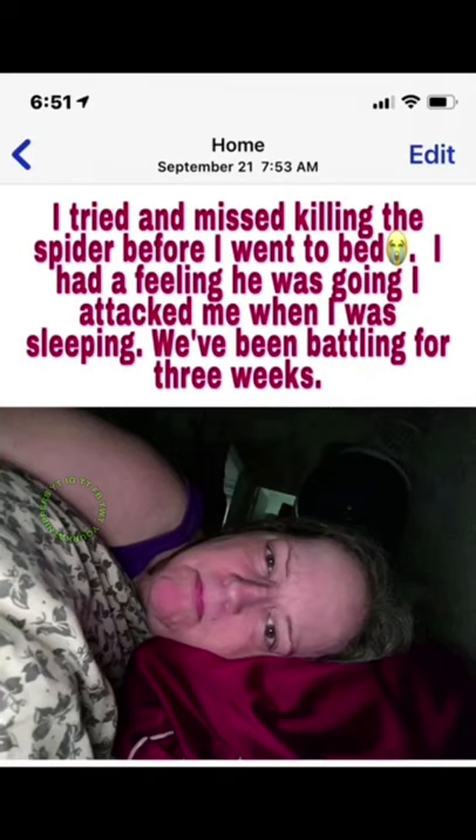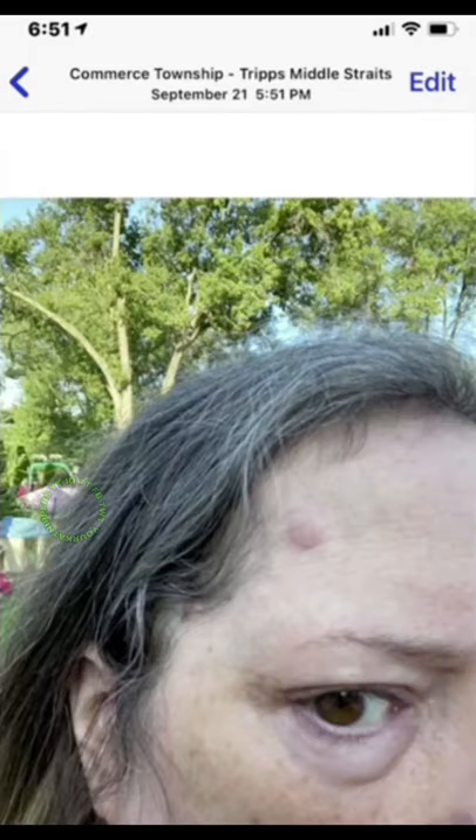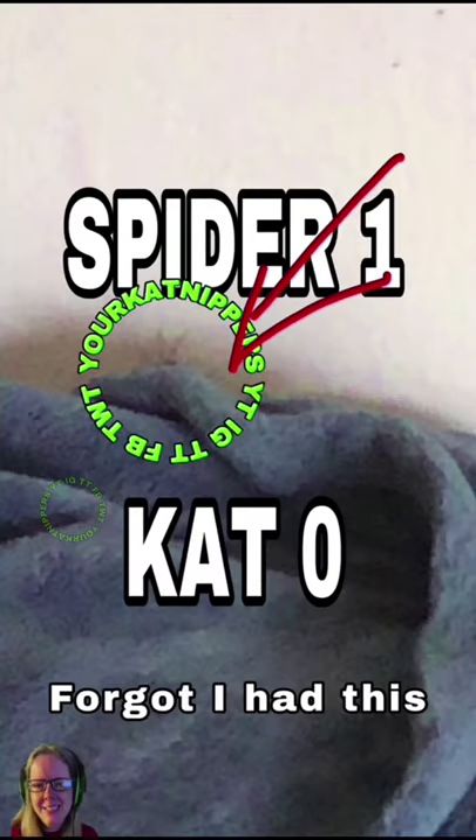Look how proud I am — I got the spider, disposing of it. I'm so happy. But then I realize I did not kill that spider. I took a picture of myself before I went to bed, and found out I was right. I did not kill that spider, and there he is.